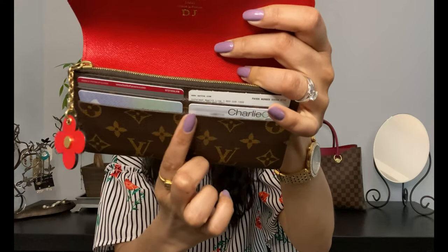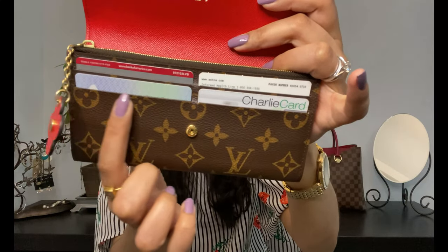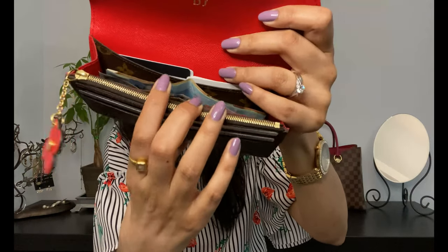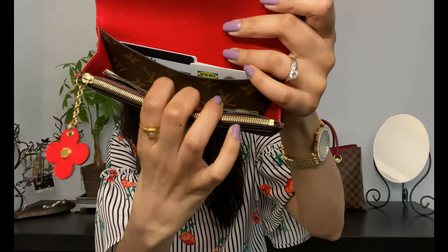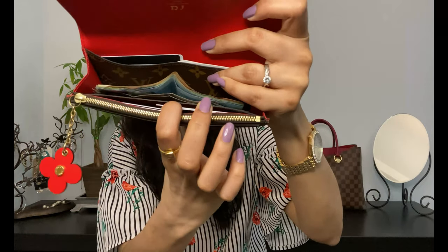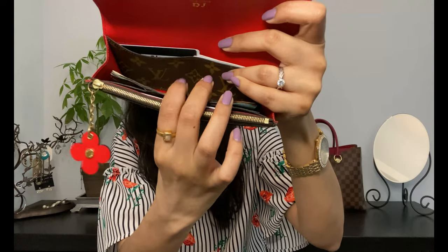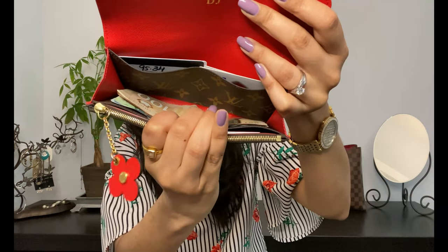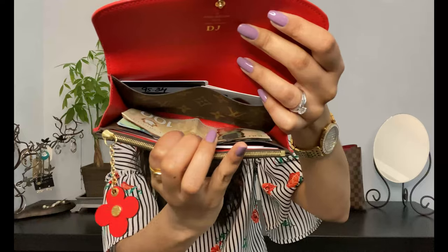I've put all my stuff back into the wallet so you can see how much it holds. In the front there are four credit card slots — great for cards you grab most often. Right now I have about 12 credit cards in here with some cash in the middle, and there's still a lot more room.